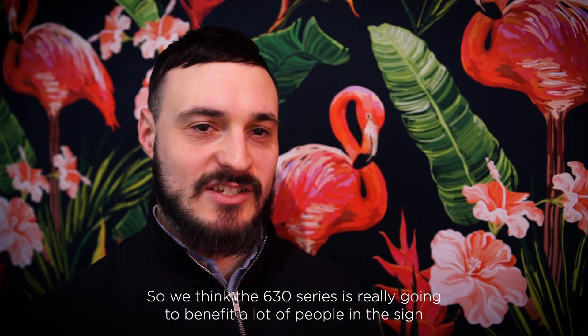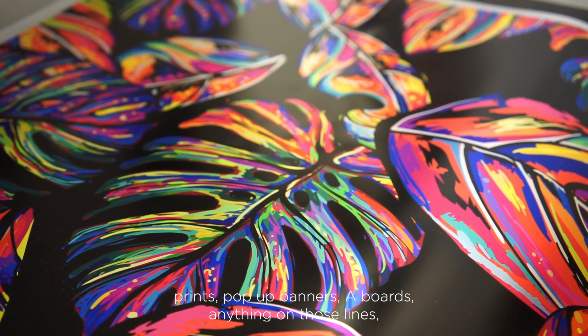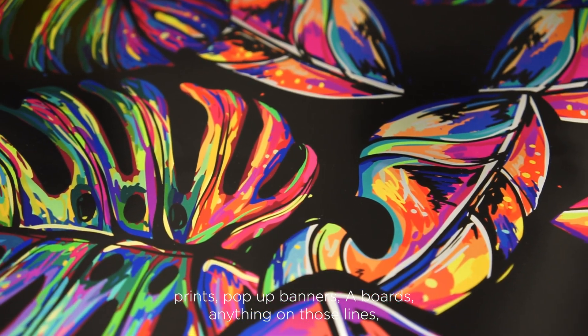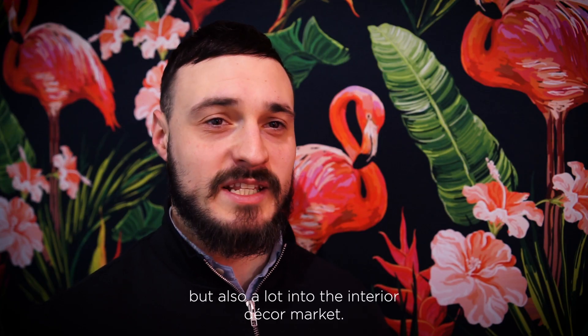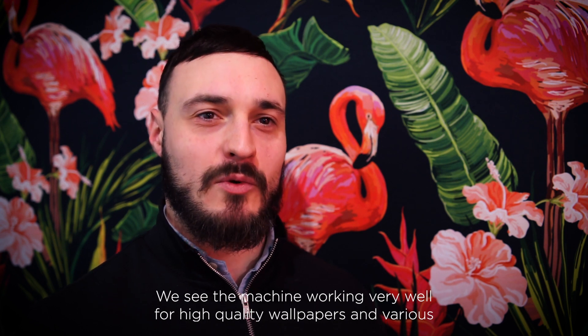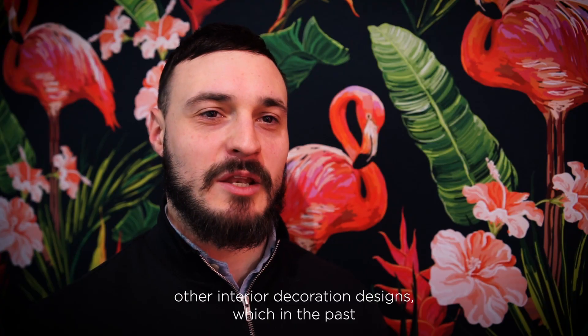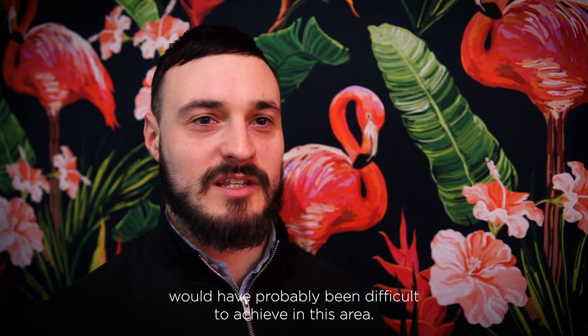We think the 630 series is really going to benefit a lot of people in the sign display market — people that are typically doing poster prints, pop-up banners, e-boards, anything along those lines. But also a lot into the interior decor market; we see the machine working very well for high quality wallpapers and various other interior decoration designs which in the past would have probably been difficult to achieve in this area.